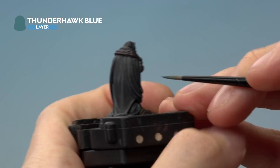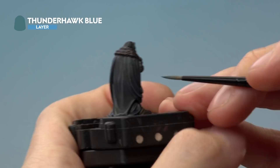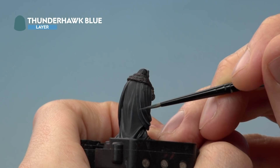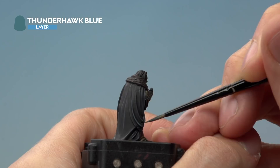Once the Dark Reaper highlight is done, move on to Thunderhawk Blue for a second fine highlight. Look for areas where the light would catch — for example, the curve just down here — and paint along the very edge as neatly as you can. The same applies just along here and coming down to the top of the sleeve.